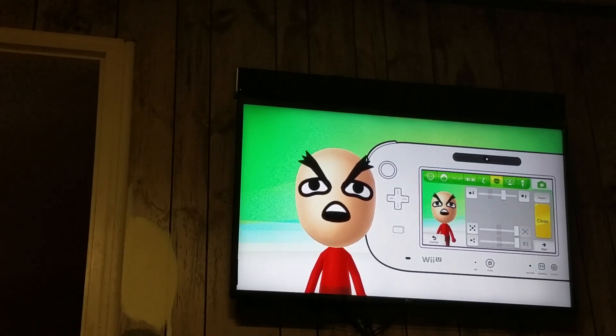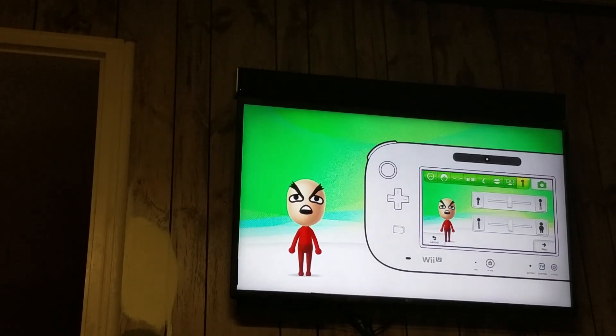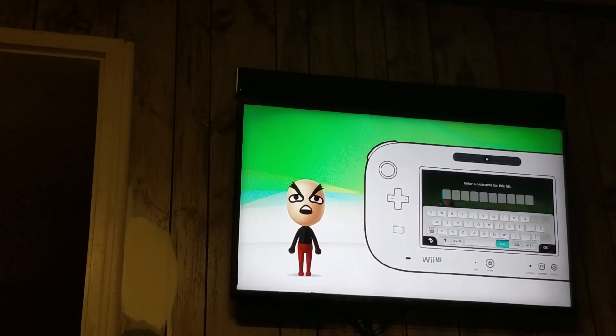And there he is — there's your FUUU man! Make the Mii color black, and of course use all capitals when you name him — name him FUUUU.